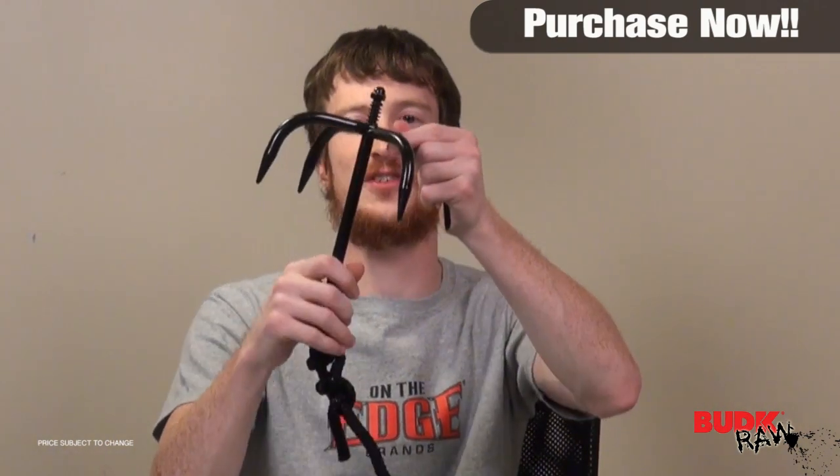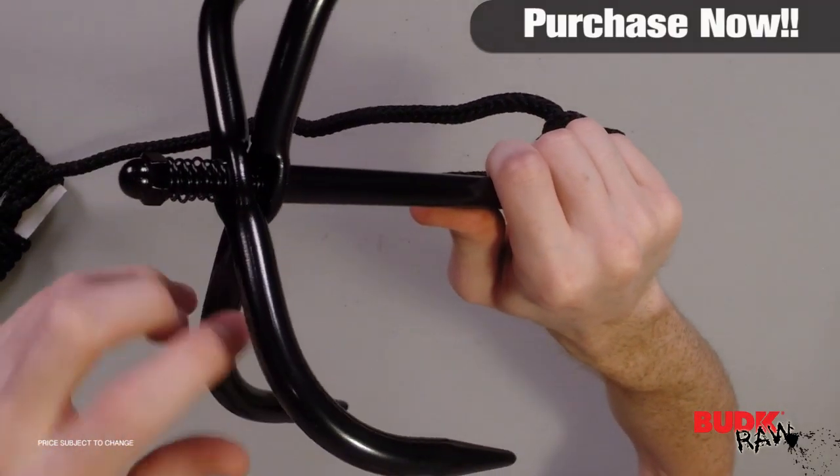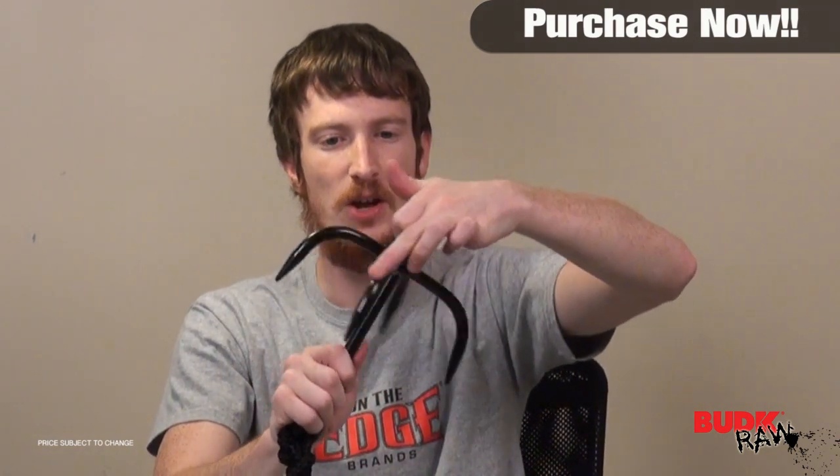What you'll notice is you've got four hooks here on the top, and you can actually loosen it up like so. That way it will allow you to lay it down — it will fit better in a bag. And then when you're ready to use it, you just tighten it up.